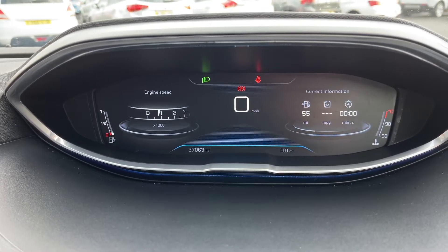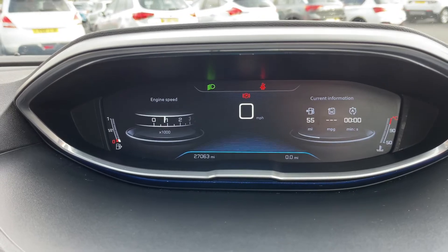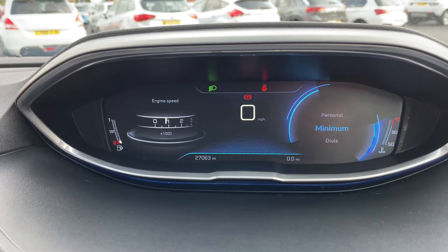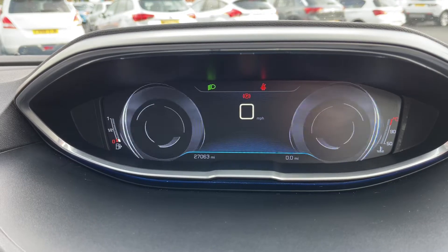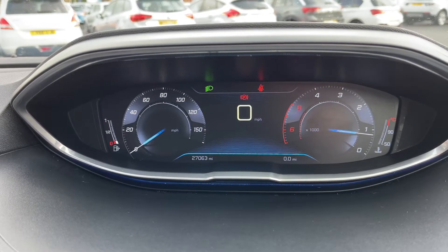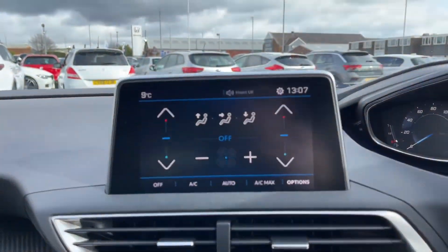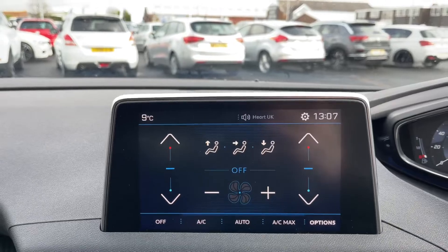As you can see it's done just over 27,000 miles. Using the controls on the steering wheel which I showed earlier, you can display various different bits of information on the i-Cockpit and even change the look of how it appears. Coming across to the left now, you've got your central infotainment screen where currently you've got the climate control displayed.